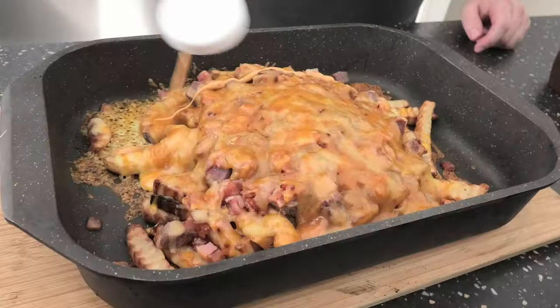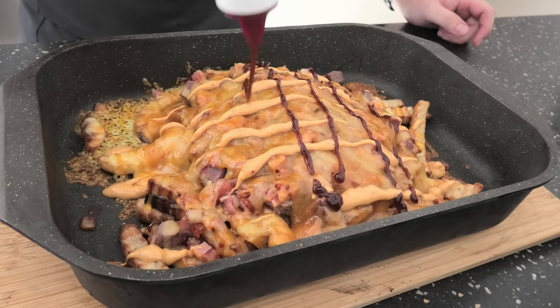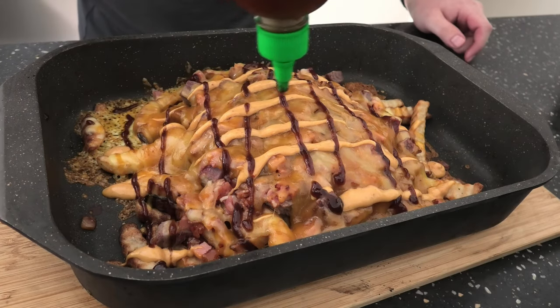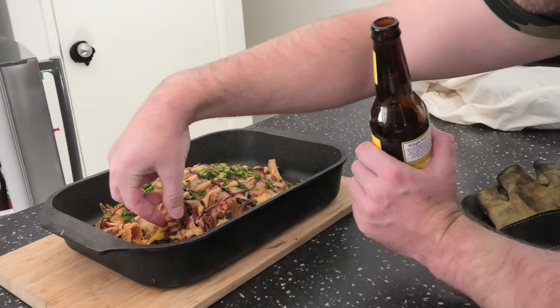Yeah, this will add to my humps! Don't forget your sauce — get a little bit artistic here. Chipotle mayo, barbecue, and a little bit of sriracha — we'll call it the holy trinity. Get a bit fancy, add some chives on top. Dig in, fellas.